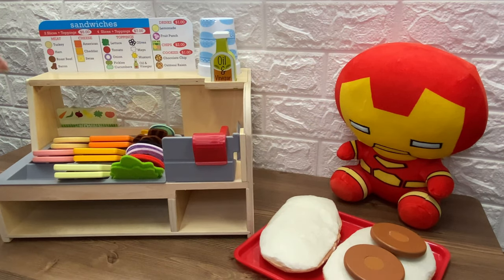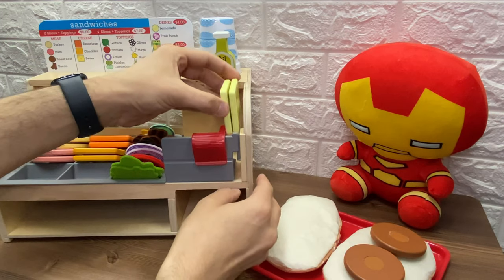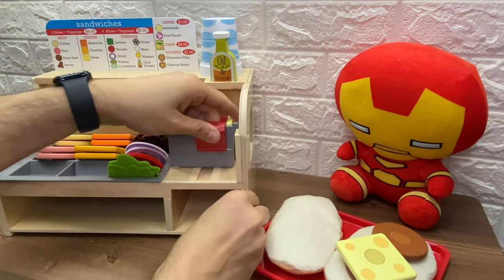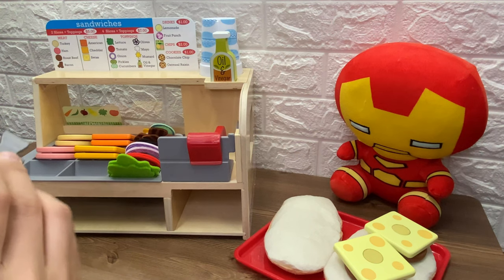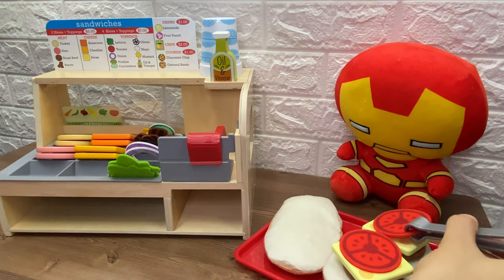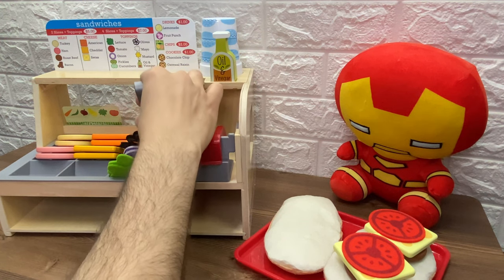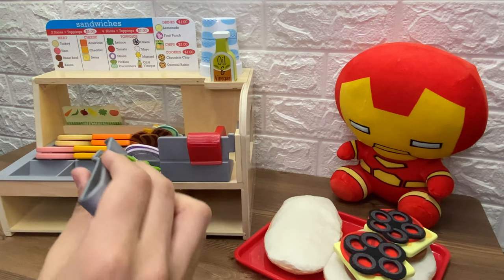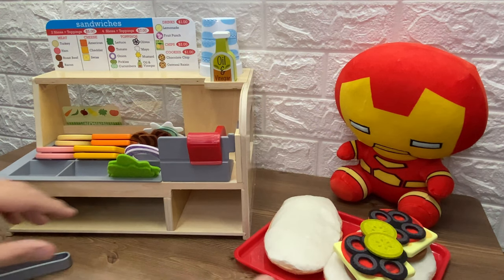What else does Iron Man want? He wants some Swiss cheese. Here is the Swiss cheese. Let's put it in the slicer. Whoa, that's a big piece of cheese. He also wants a lot of Swiss cheese, so let's put the other piece. Now he has two slices of Swiss cheese. What else does Iron Man want? He wants tomatoes. He wants two slices of tomatoes. So let's give him two. He wants two slices of black olives. Here is one. And here is the other one. Wow, that's a big sandwich. He also wants some pickles. Let's give him some pickles. He doesn't want olive oil. So now the sandwich is ready.